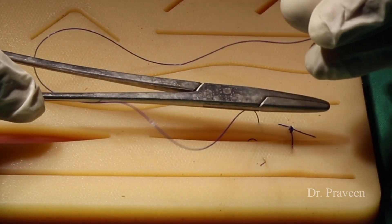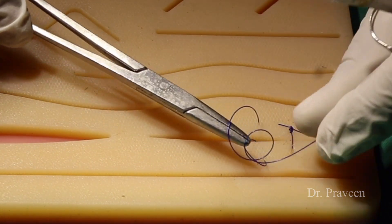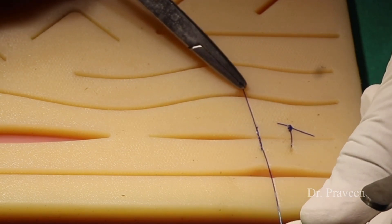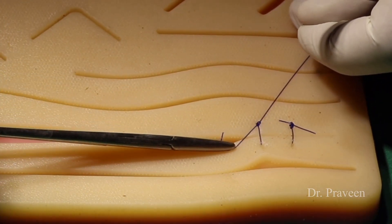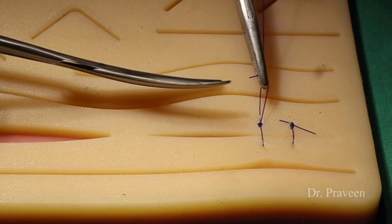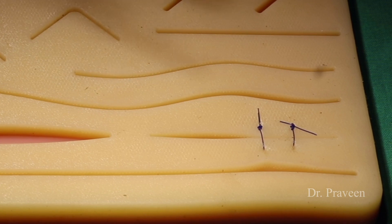As told earlier, two loops are formed in the clockwise direction and one loop is formed in the anticlockwise direction to achieve a secured knotting, which is called the surgeon's knot. This is once again the simple interrupted suturing method, which is called Rijuganti.